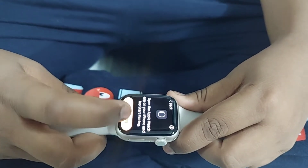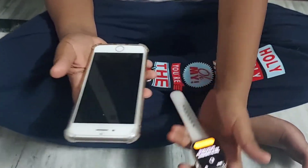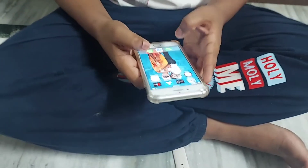Choose the region — I am selecting India. It's telling us to open the Apple Watch app on your iPhone and start pairing. This is my mom's iPhone. Now let's download the Apple Watch app on her phone.